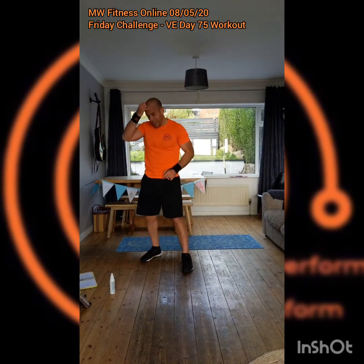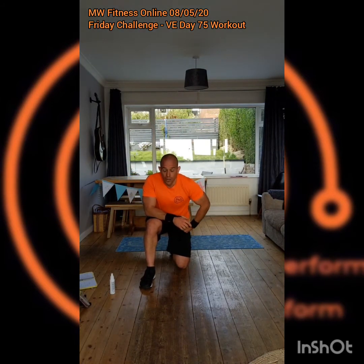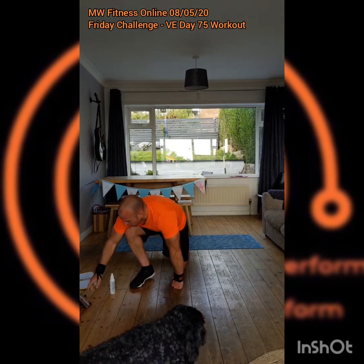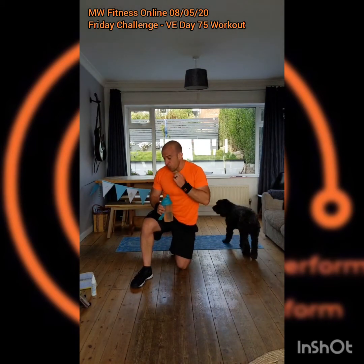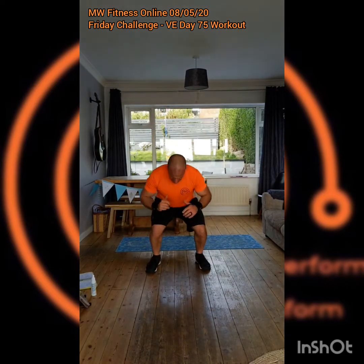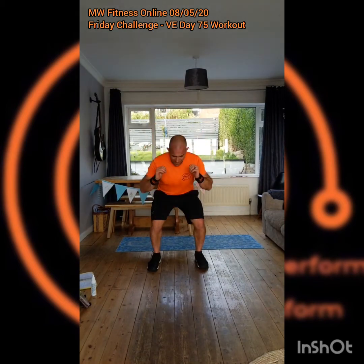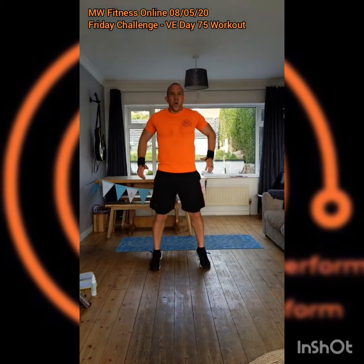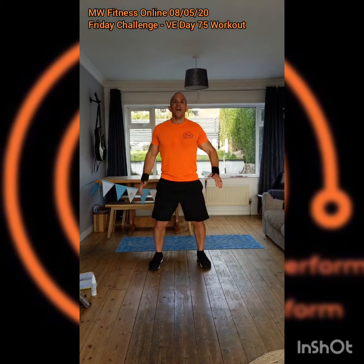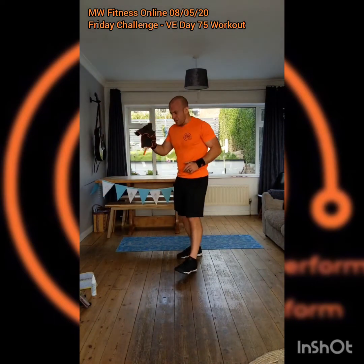Up we come — one more set guys, one more set. About 40 seconds per exercise with the rest, so roughly four and a half minutes to go. Here we go, three, two, one — into your squats, little jump squat if you want. Powering through — if you need a longer pause on replay, press that pause button. Last round — the reason we can choose to work out at home is probably because of VE Day and what people way before us did, gave up, and sacrificed. So here we go — we can do four minutes of exercise this morning.